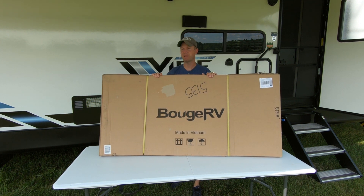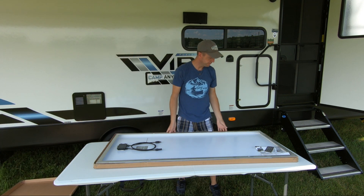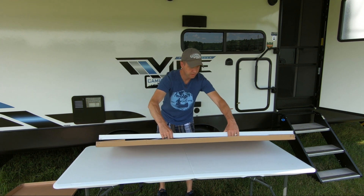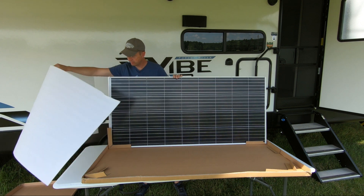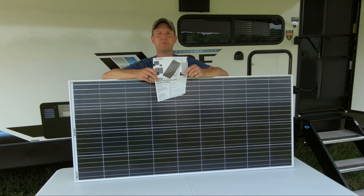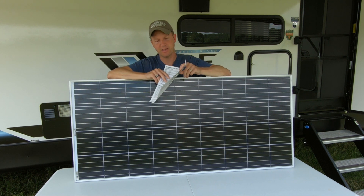Here's how your Bouge RV solar panel will arrive. We'll get that opened up and take a look at it. Here it'll be packaged with the back side up. This is the 180-watt monocrystalline solar panel, and it'll have a nice foam packaging on the front of the glass to protect it, along with some nice cardboard edge protectors. It has a plastic film around the frame to keep it from getting scratched. It comes with a little certificate that has your electrical data on the back and goes over the certifications as well as the dimensions.